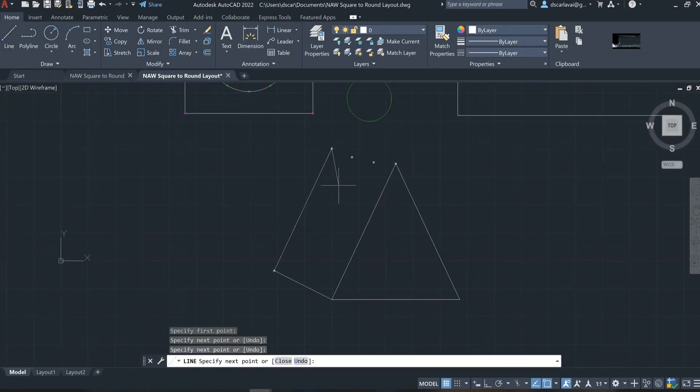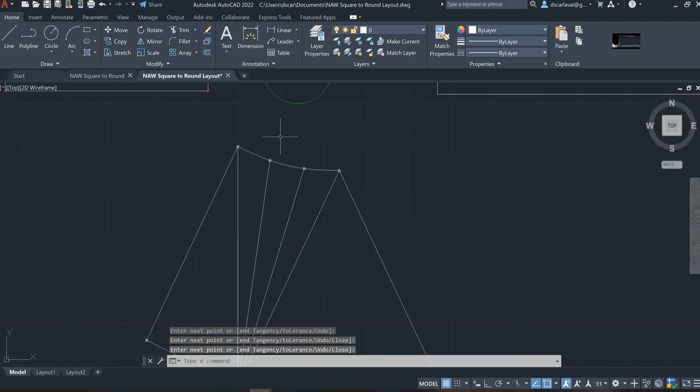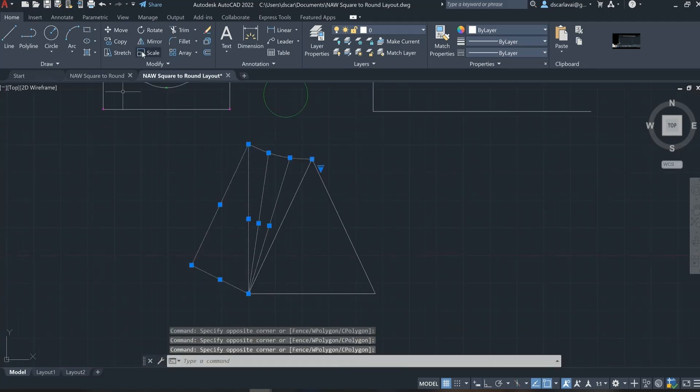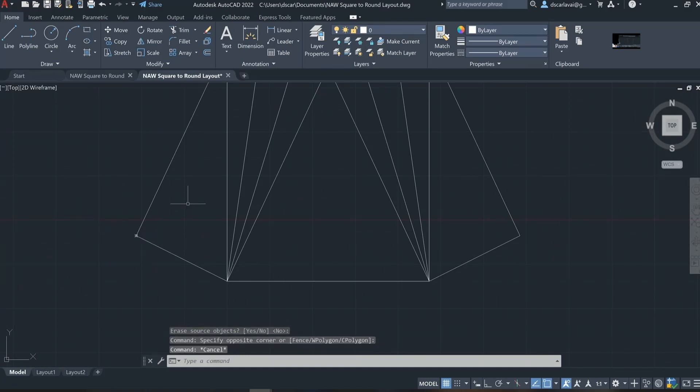After the square-to-round patterns are created on AutoCAD, they will be transferred into SolidWorks, where they will be assembled as a three-dimensional object, which can then be transferred out to our CNC plasma table to be cut from a sheet of metal.